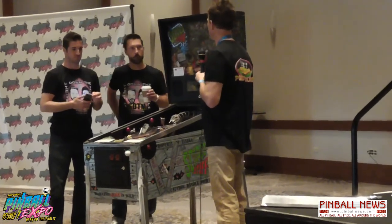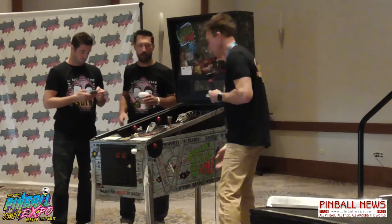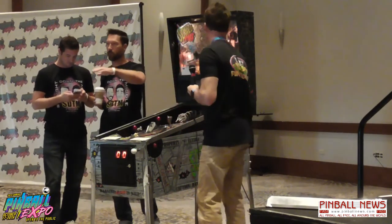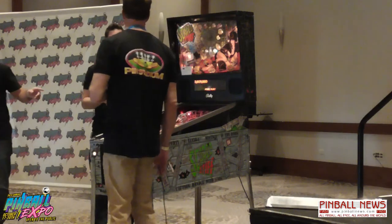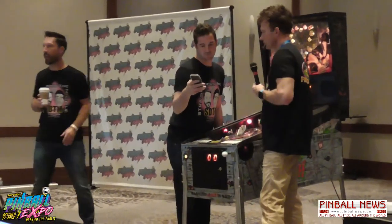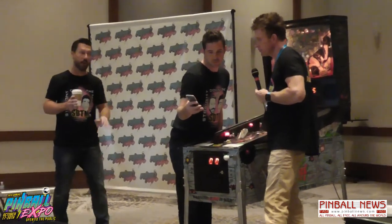You recently installed the InvisiShields on yours. That was my only complaint about the product — I didn't like being able to see the bulbs from the side or a few machines down. I had the first set of InvisiShields and it eliminated all of that. It made a huge difference — the only complaint I had about it.